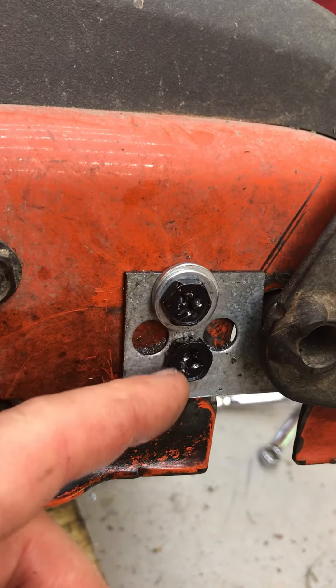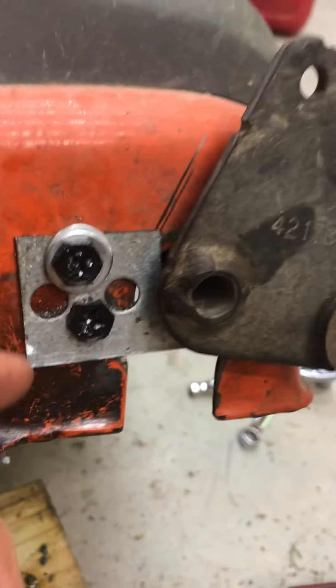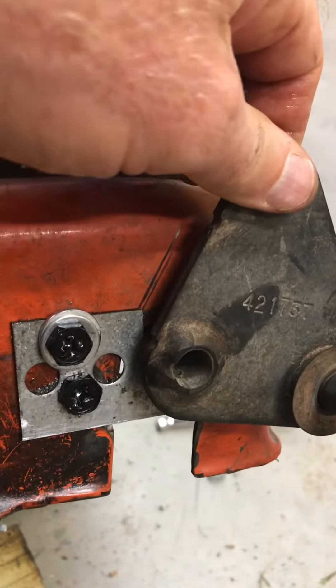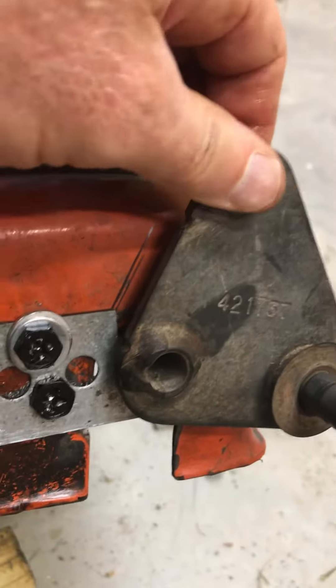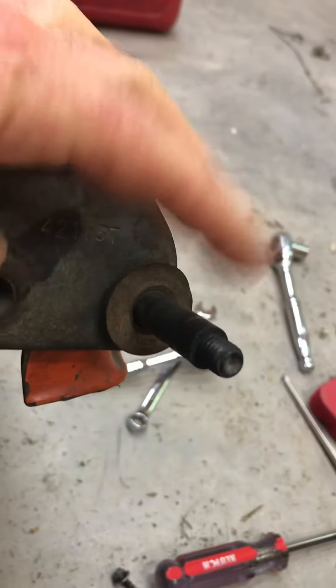I use lock washers on both sides, at least on this one here. This is very strong now. There's a tiny bit of play here, but this should last for quite a bit of time, and the wheel just goes on here.